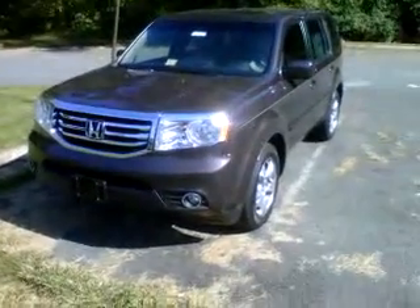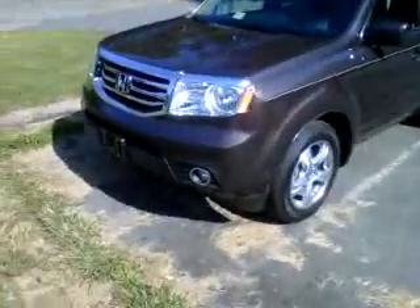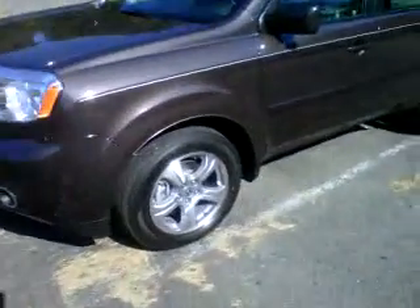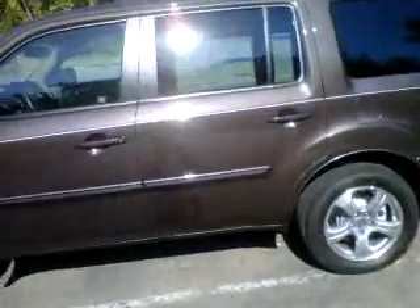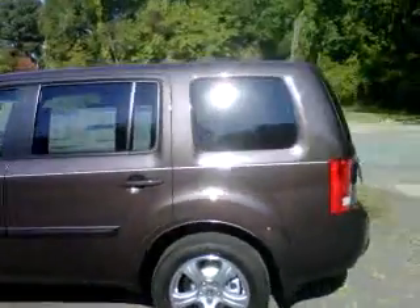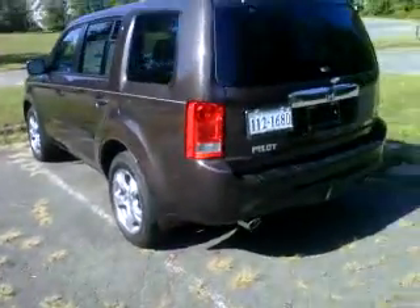This one happens to be an EX-L model with the rear seat entertainment system. This new color is called Dark Amber Metallic, and you can see there are the EX's new 18-inch rims. They look pretty good — they fill the wheel wells out much better than the old 17s. Honda took off the roof rack on Pilots to make them more fuel efficient. I think it looks kind of naked without the roof rack.